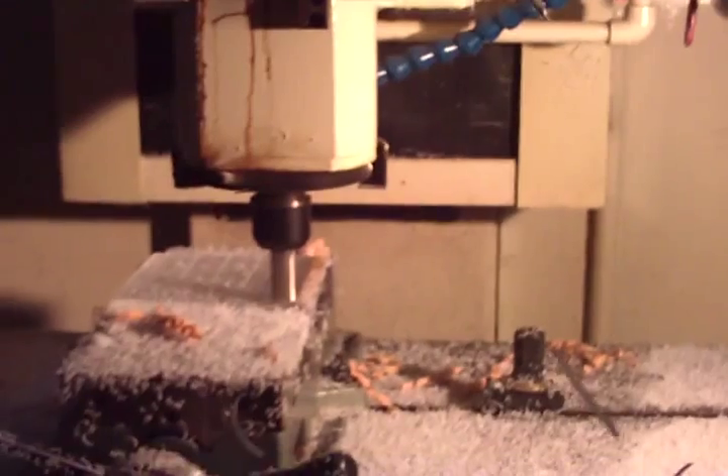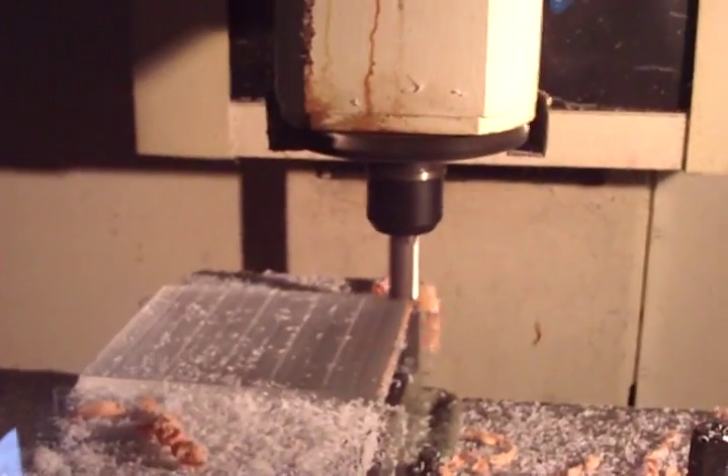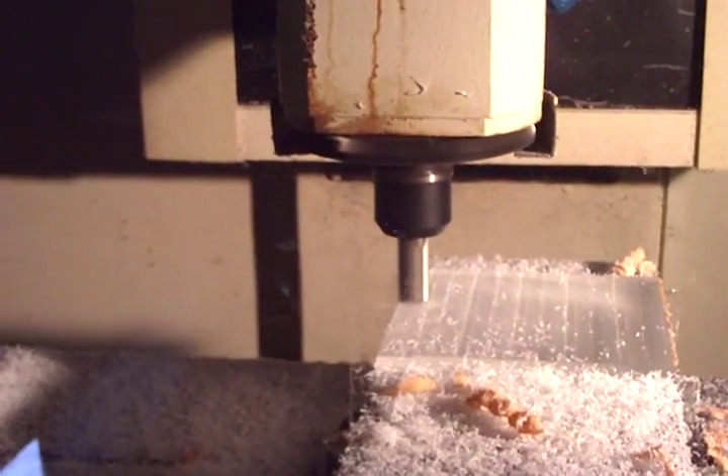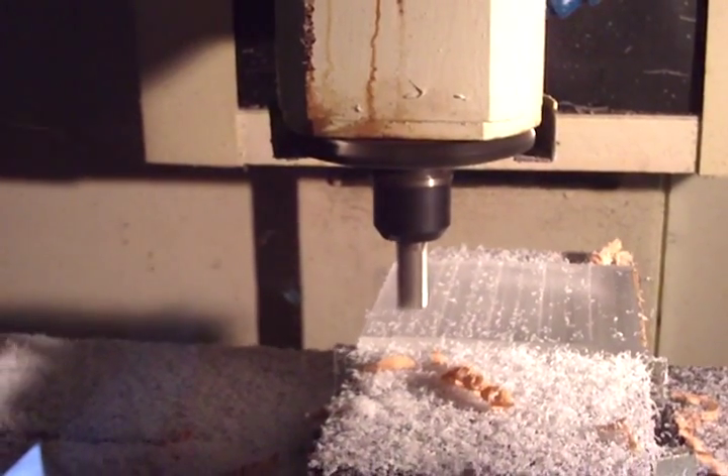Get a very, very quick and easy surface mill here. We're just facing off the top of the piece of acrylic. Very, very efficient program. Very easy to use. Didn't have to tweak any of the code. Real happy with it. Couldn't be happier.